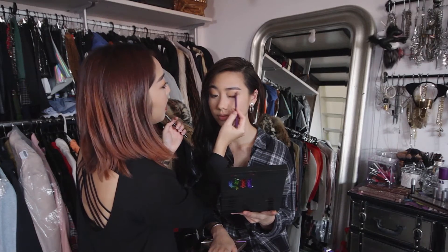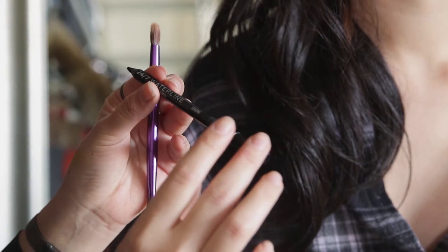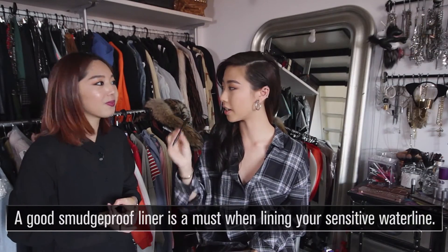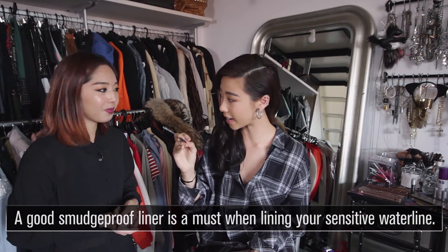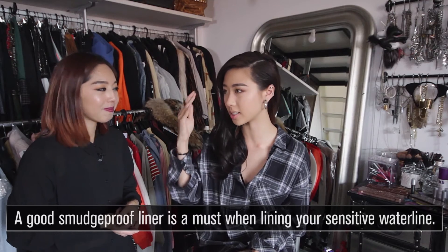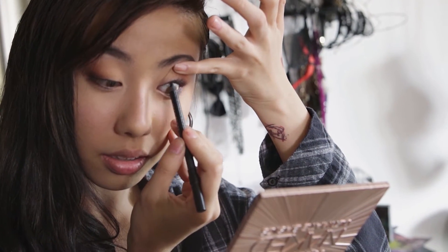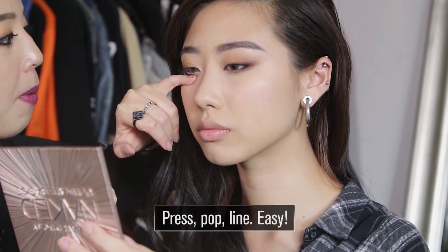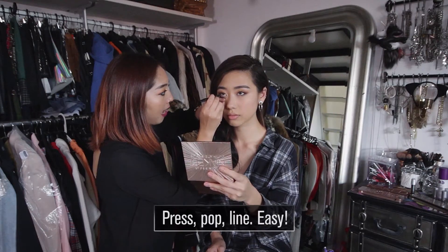The next thing I'm going to do is eyeliners for the eyes to make them big — the windows of the soul, for that captivating look. This is the waterline. It's so hard finding a waterliner that actually stays and doesn't budge and doesn't smudge, so this waterliner is the go-to. Press, pop up, and then go on an angle so the fine tip is going to be on the area you want it to be.